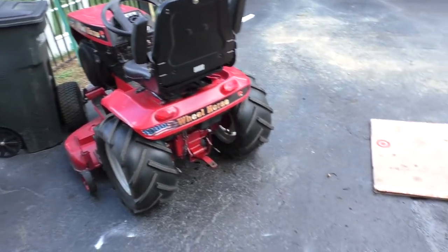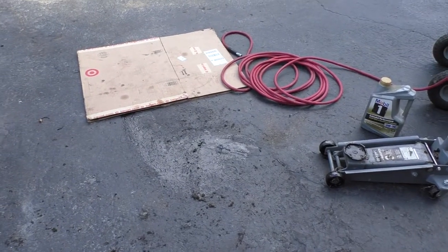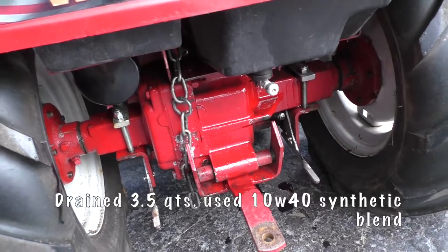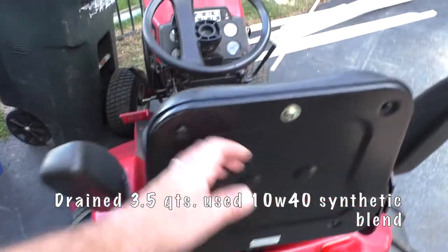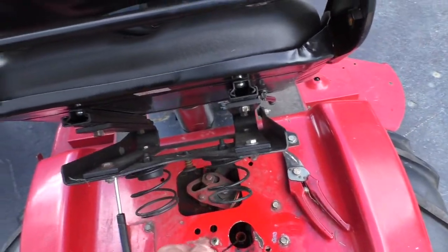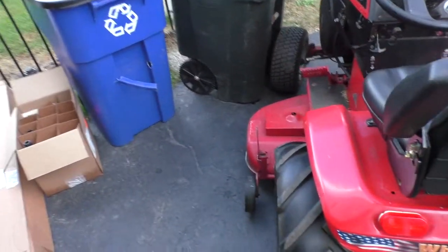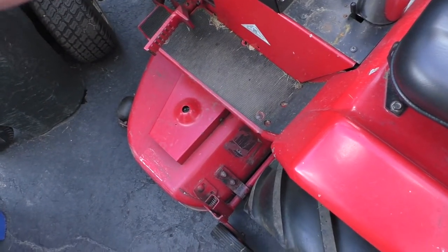We're all set — I forgot how much I dislike doing this job. It's messy; I've got oil everywhere, dripping down, so I'll need to get some degreaser on this and clean it up. But we're in good shape — I've tested it and we're full. The hydro works good. I wound up using a 10w-40 synthetic blend instead, hoping that's going to stop a little bit of the misting I'm getting. I'll clean this all up, take it for a drive up and down the driveway to make sure it works, and that should be good for another couple hundred hours.